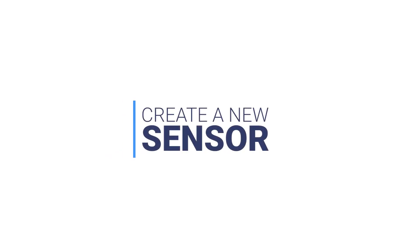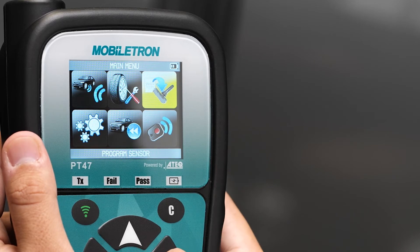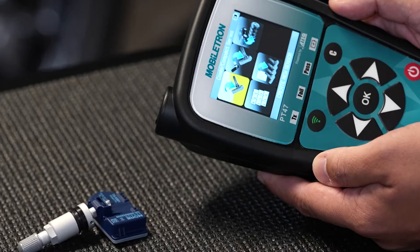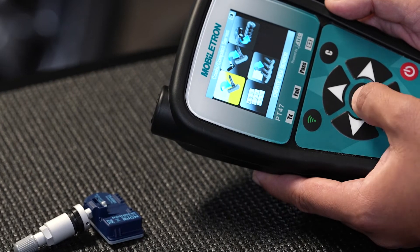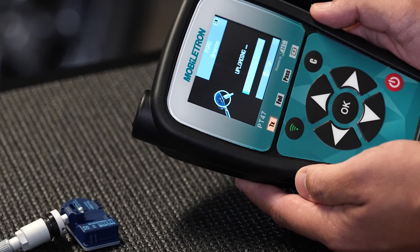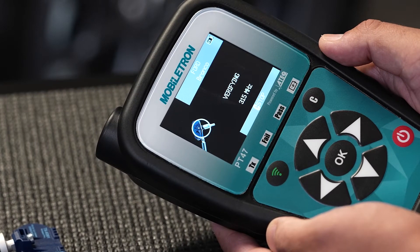Create a new sensor. Select 'Program a Sensor' and enter the vehicle's make, model, and year. Make sure your sensor is next to your Mobiltron device, then click 'Create New Sensor'. Start the programming by selecting the green Start button.